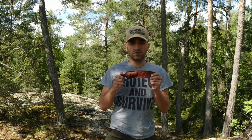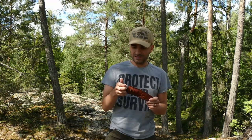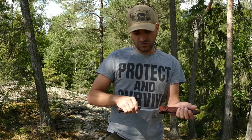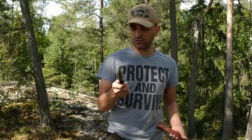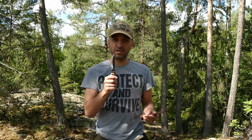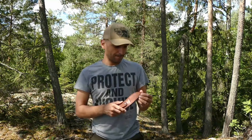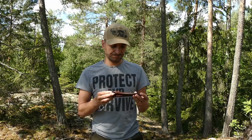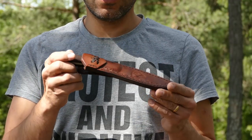Welcome back guys for another knife testing. Today we're looking at the Condor Huron, a different bushcraft knife. You can use it for that or for something else — it's your knife. I'm not going to tell you how to use it, just showing you how I use it.